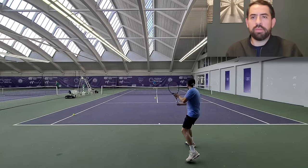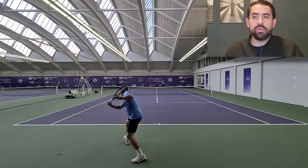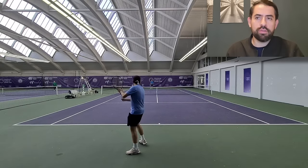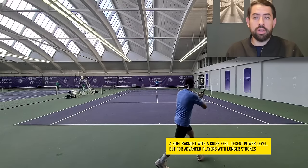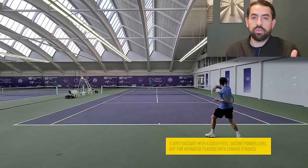In a nutshell, to describe this racket: it's a flexy racket but still kind of crisp, with a super nice feeling, a lot of control, and a decent amount of power. It is mostly a racket for advanced players with long strokes who give a lot of importance to feel and connection to the ball.